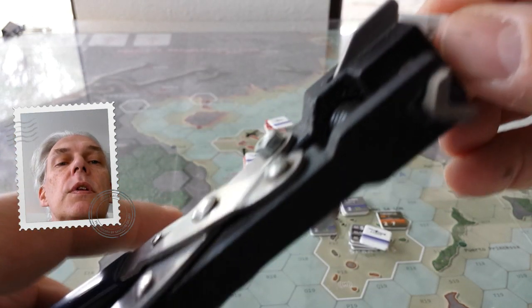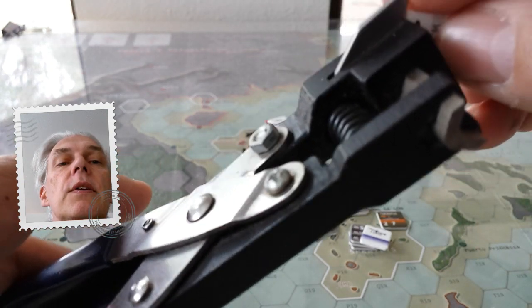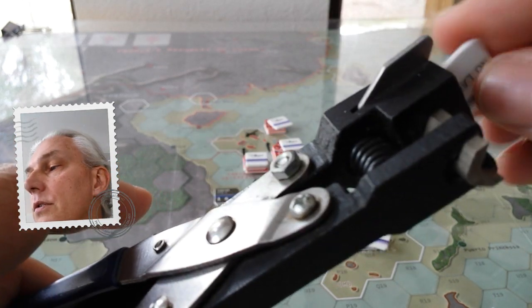But you can literally click through these at a pretty rapid pace, and if you have them in a stack that you can reach and actually see what you're doing, then you can do this pretty quickly. And these are larger counters, so they're obviously a lot easier to do.